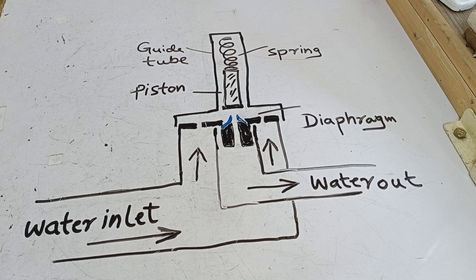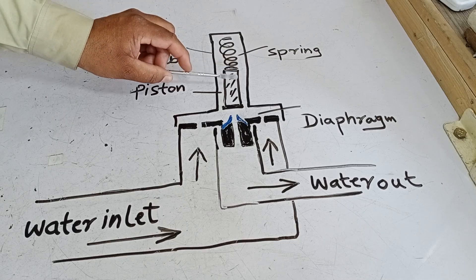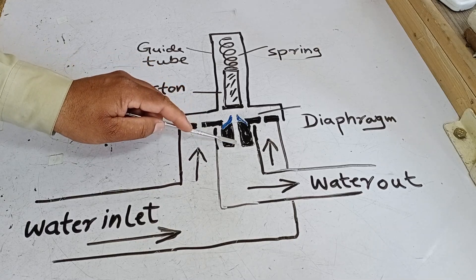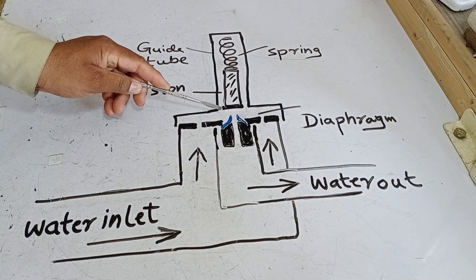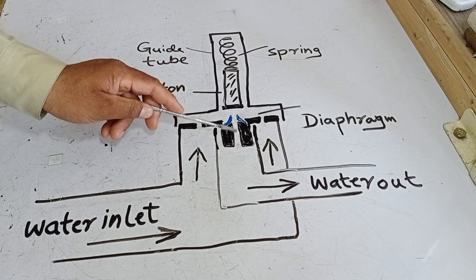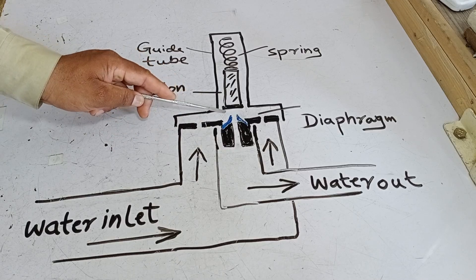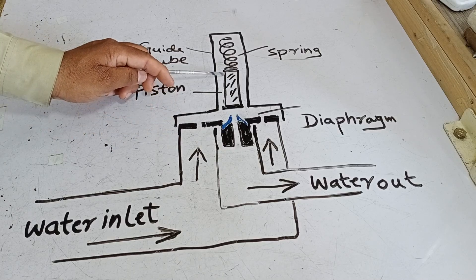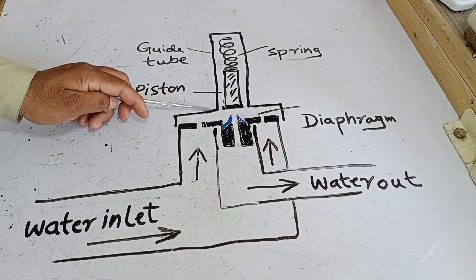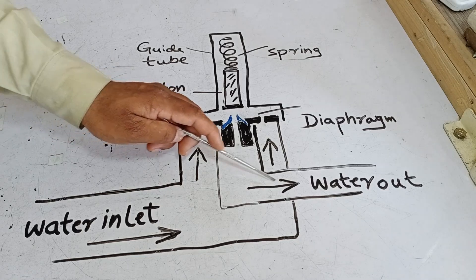When this valve needs to open, a different technique is used, which involves a magnet. When a magnet is applied, it causes the piston to move upward. As the piston moves upward, the hole opens. When this hole opens, the pressure in this area decreases, because previously the pressure was equal on both sides. However, as soon as the hole opens, the water present here flows inward, reducing the pressure at the top. With the reduced pressure, the spring also moves upward. Since the pressure in this area becomes greater, the rubber diaphragm is pushed upward. When the diaphragm moves up, it allows water to flow through and out automatically.